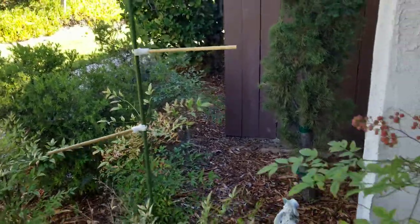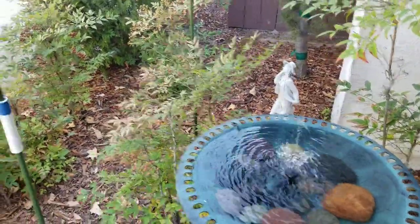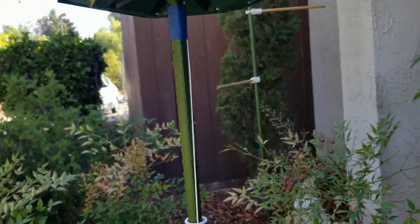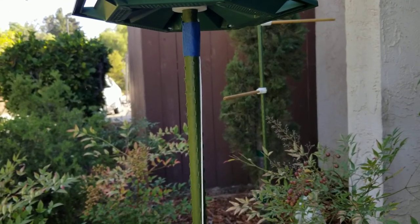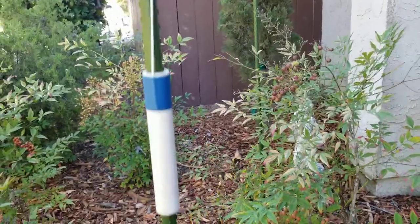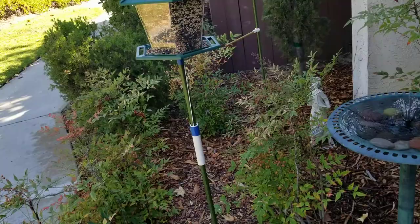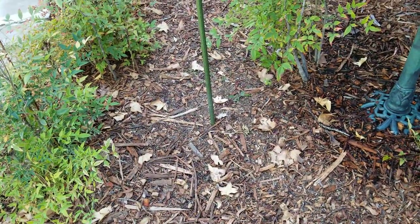Those additional perches helped the birds really gain confidence for feeding and bathing. Lastly, this is a prototype using a PVC pipe and some elastic from the masks we used for COVID. Basically, it's a squirrel deterrent. I've had this about a month — the squirrels were mostly eating the falling seed on the ground, but now they've started climbing up.